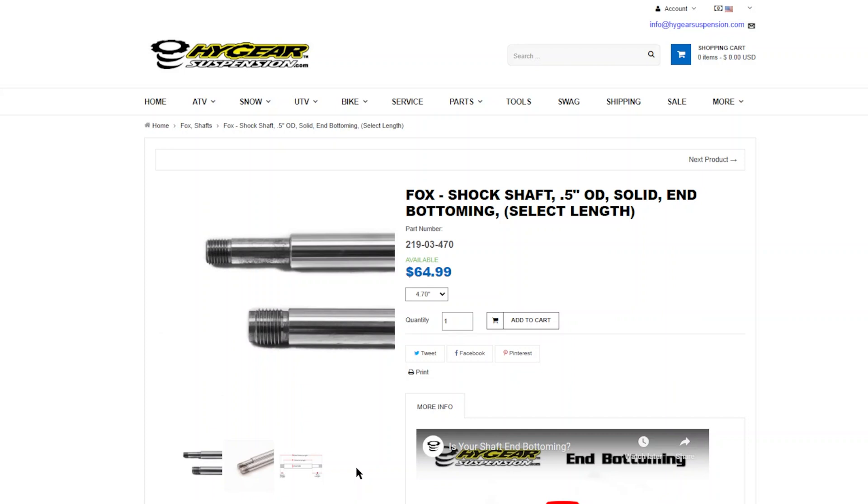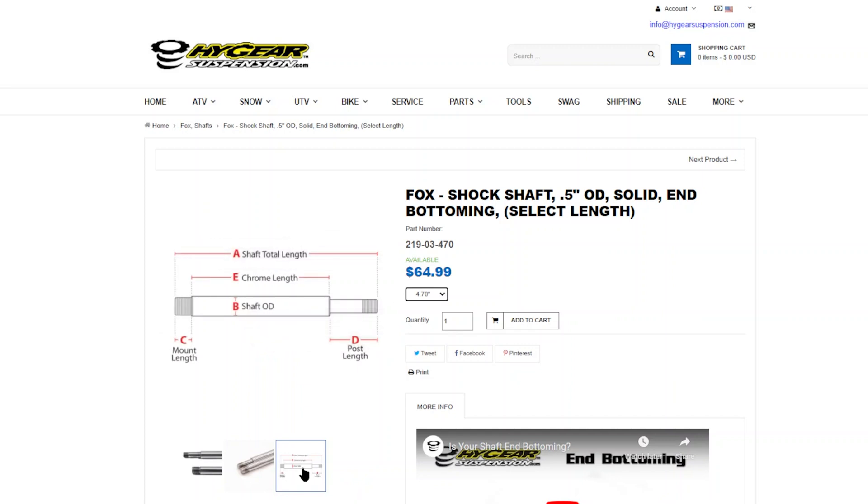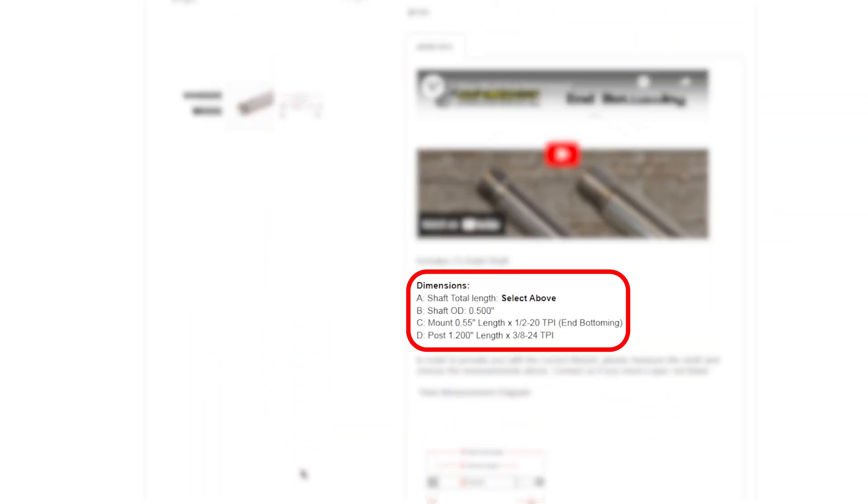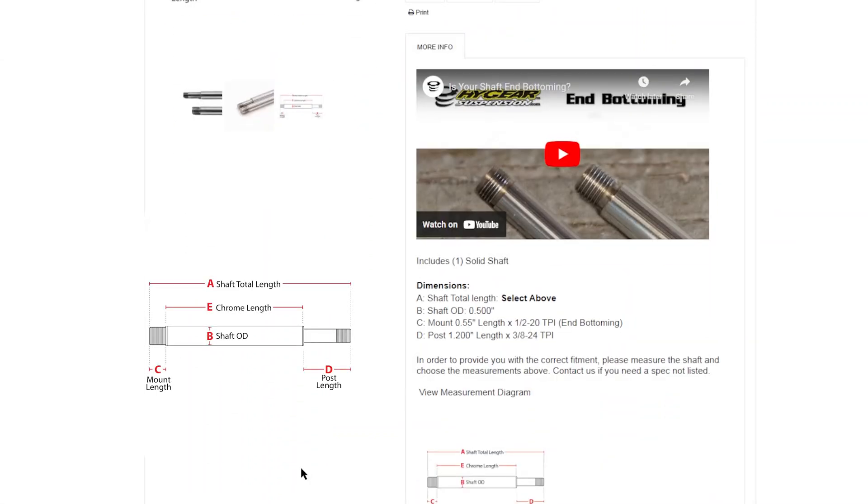To make sure the shaft you're ordering matches the dimensions of the shaft you have now, look to the diagram located under the gallery picture. This diagram shows the measurements you need to know to purchase the correct shaft. Scroll down to the product description where the shafts are listed — the letters next to the dimensions correspond to the letters on the diagram. Find these dimensions by measuring your shaft. If they match up to the dimensions listed in the description, then you know you're ordering the correct shaft.